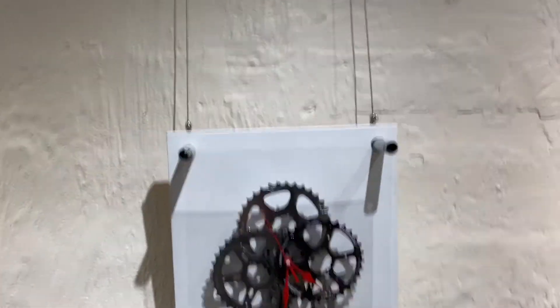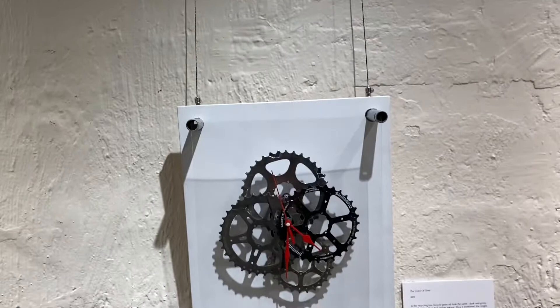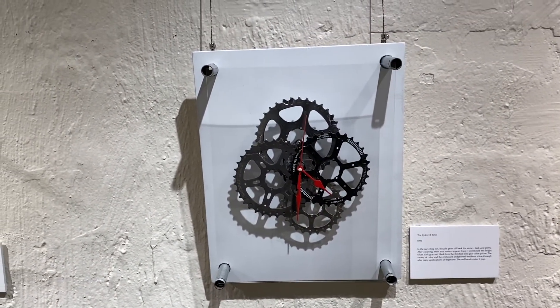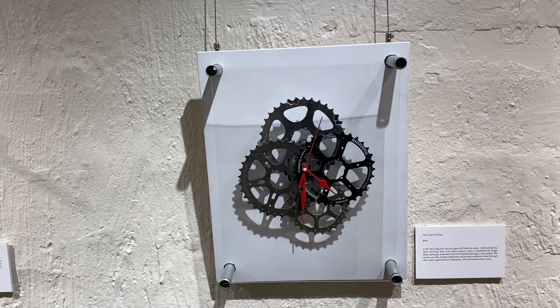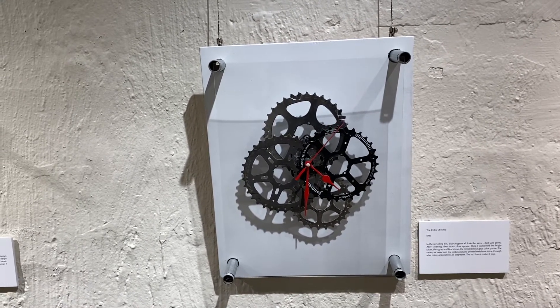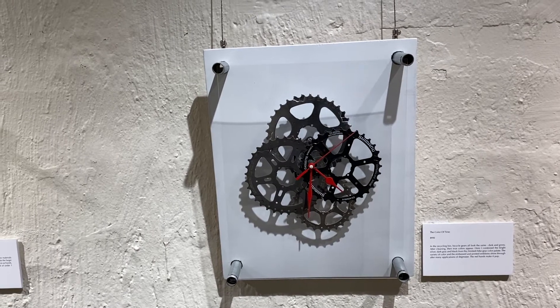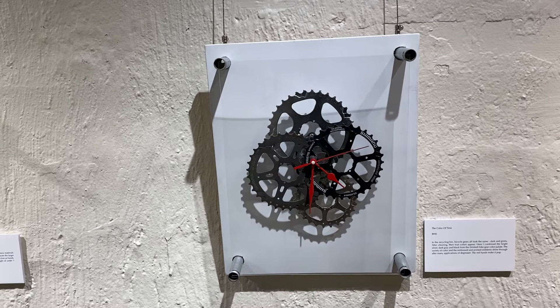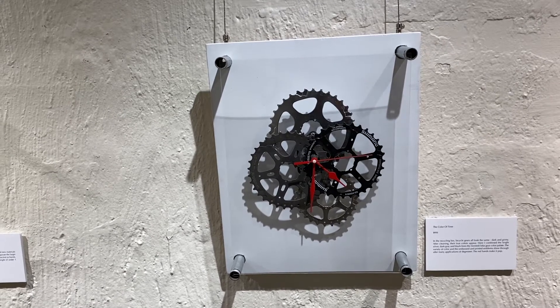Now these are the original colors, and one feature I want to highlight as we move down the exhibition is the way I've used different color gears in this clock, which I call 'The Color of Time.' There's a black gear, a gray gear, and a shiny silver gear. I painted the hands bright red to offer contrast against the more drab colors of the bicycle gears and make it easier to tell time.